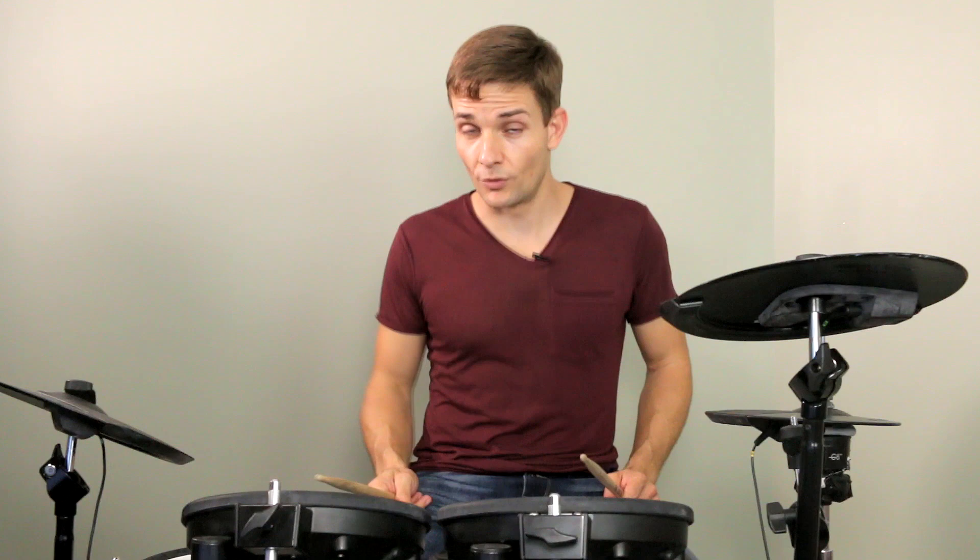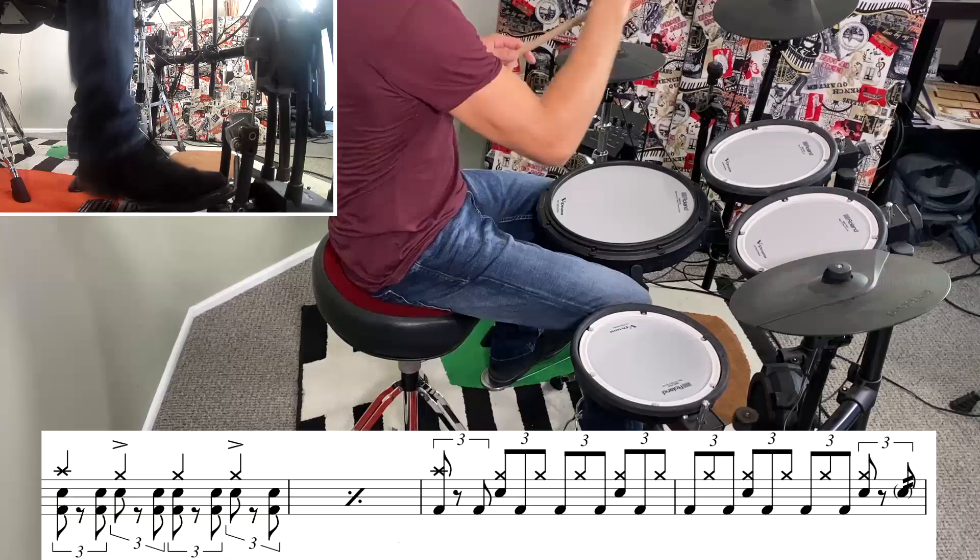That takes us into the next riff section which, once again, is two bars of beat and two bars of fill. This time though, when the snare drum comes in on the triplet fill, it comes in on beat two instead of on beat one, so it's going to make the whole thing sound a little bit different. Let me play it slowly so you can hear how it's going to sound.